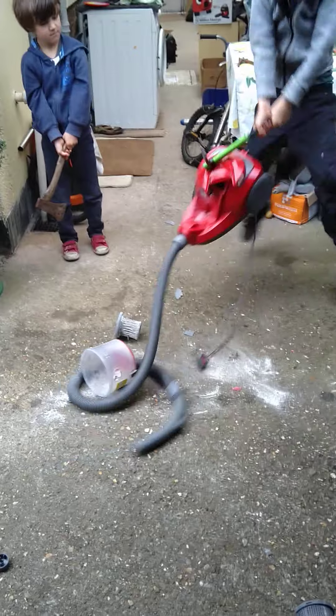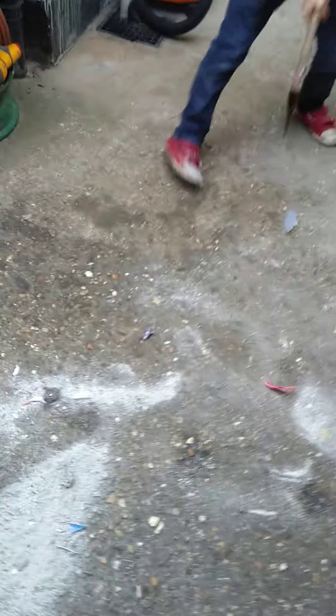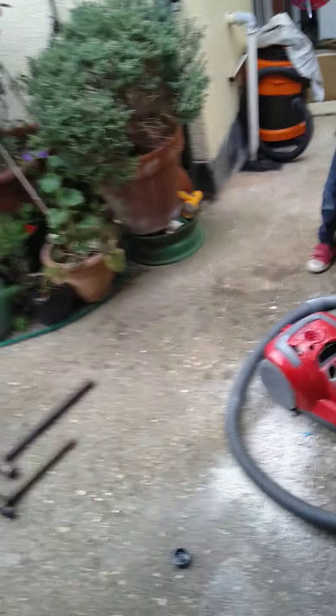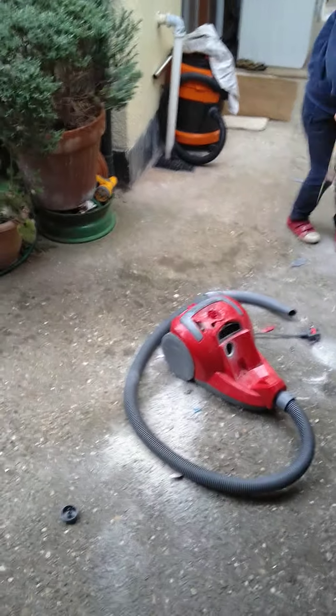Listen to that. Hey, Sam. Excalibur. Excalibur. We're making a YouTube video. Come on. This is for you.